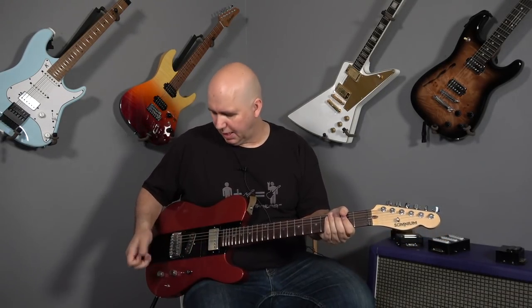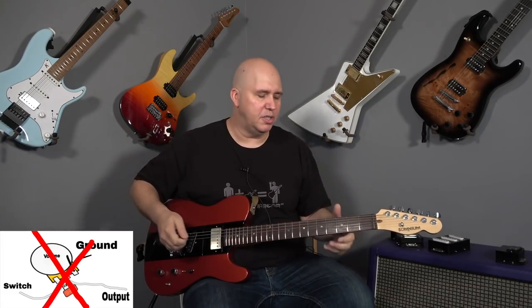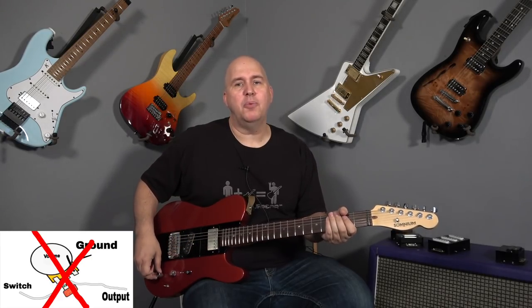Let's go ahead and go to the neck pickup — this is full humbucker mode. Let's do the same thing: I'm going to bypass the treble bleed, then roll it back a quarter turn. This is a real common thing we do with a humbucker guitar, especially in the neck position. You're playing clean, strumming chords, maybe behind the band, and you're kind of pushing or dominating with a lot of low end. So you'll roll your volume knob back a quarter turn. I'm a quarter turn back right now. What happens when I engage the treble bleed?